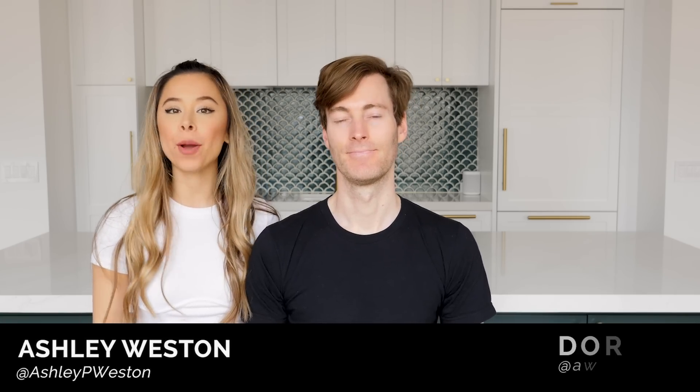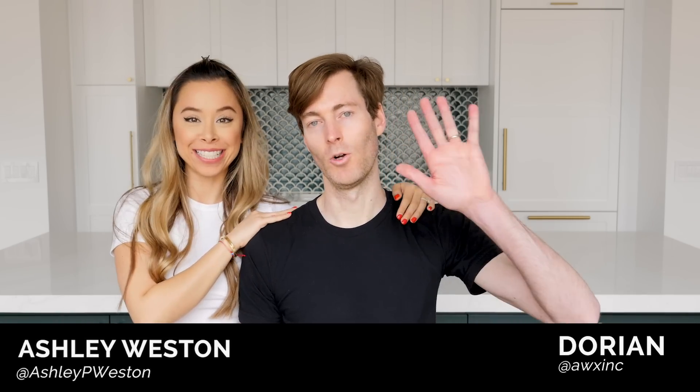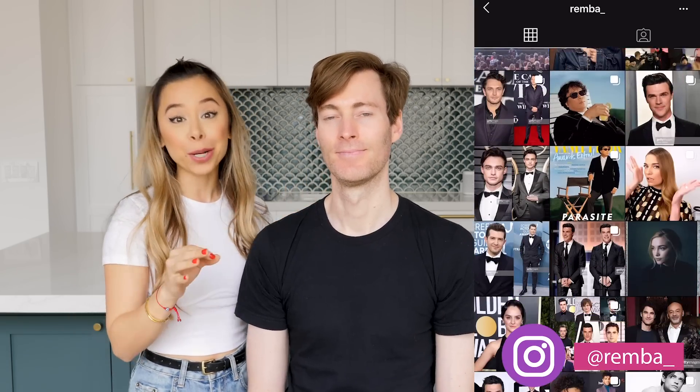Hey you! I'm celebrity menswear stylist Ashley Weston, joined by my partner and husband Dorian. Hola. So Dorian's hair is super long. I'm sure you guys are experiencing this right now, with the lockdown and quarantine. There's no access to your barbers, so it's time to take matters into our own hands. We reached out to our really good friend Rachel Bernie — definitely follow her on Instagram. She is an incredible hairstylist and groomer to a ton of celebrities, including some of my clients.